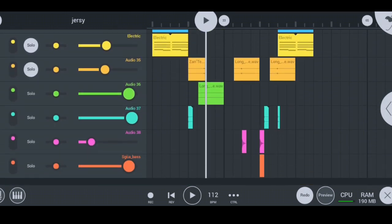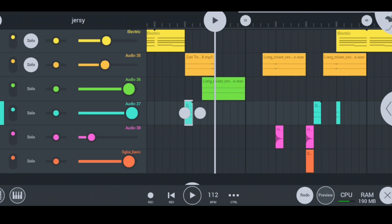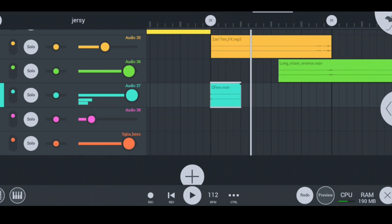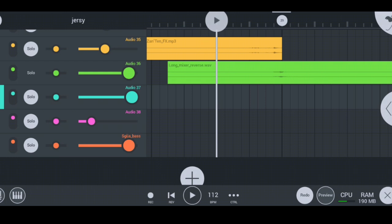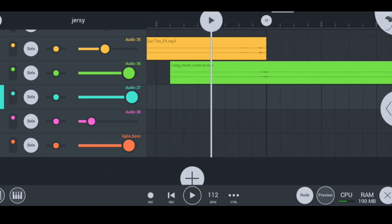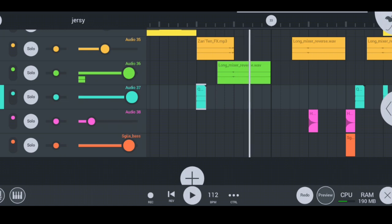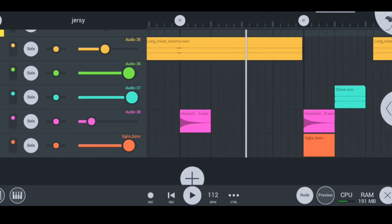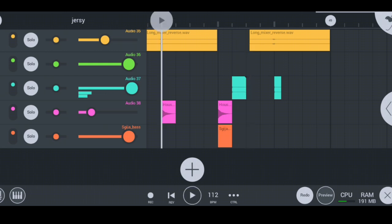The other instruments I have here are my hot FX's. There's an FX there, an FX here, and an FX there. I'm going to play you my first FX — just like that. I have my second FX right here — just like that. And then I have my third FX called the long mixer reverse — this is how it sounds. And my fourth FX sounds like this — nicely done.